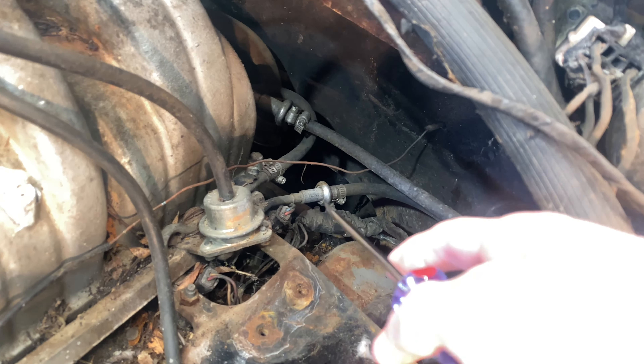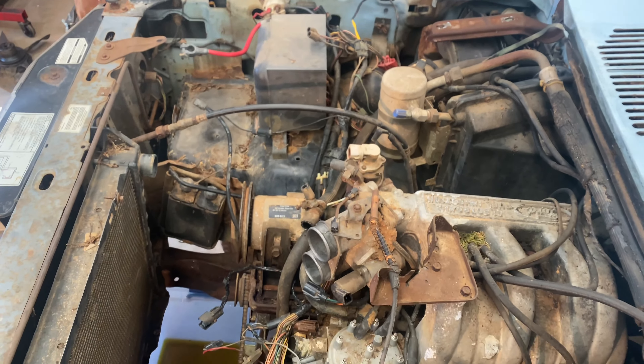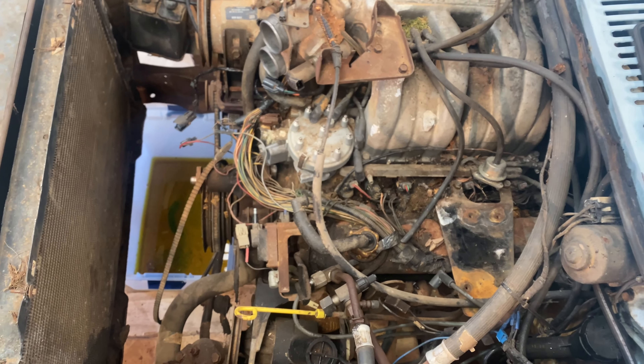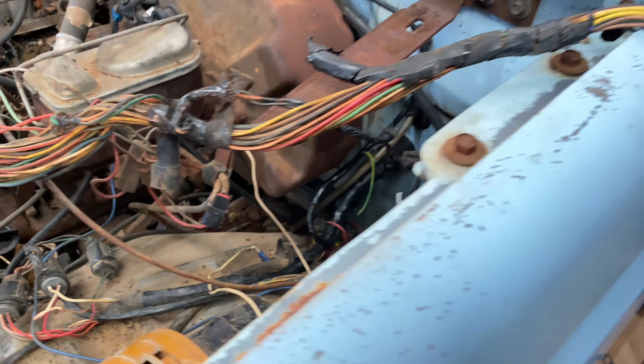It's the next day, time to pull the motor out. I'm gonna start disconnecting some fuel lines here on the fuel rail, and my dad's gonna start taking some wiring off. Basically we take everything off that's connected to the engine so you can pull the motor out. Got the wiring harness disconnected for the most part from the motor, just kind of chilling there.